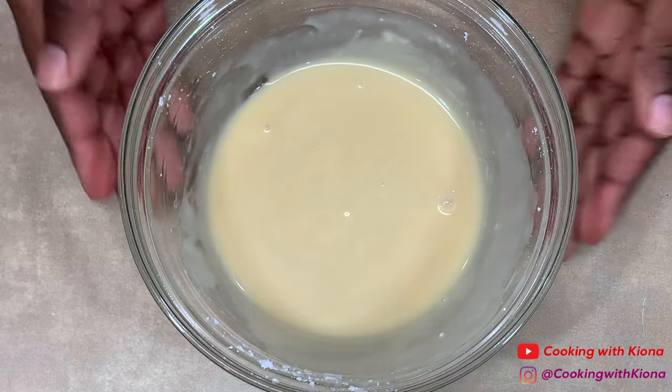When you're finished, set your icing to the side. Next, open a can of Pillsbury biscuits.